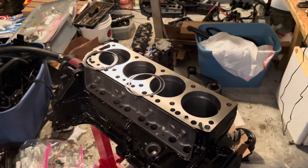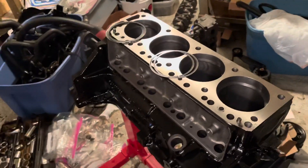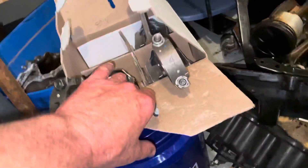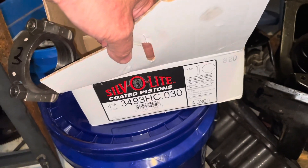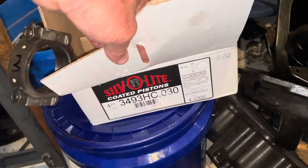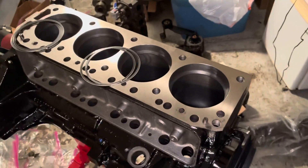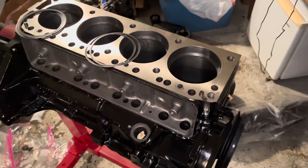I did this exact same thing on the 5.7, but the hypereutectic pistons I'm using — these are Sealed Power hyper pistons, part number 3493HC, the HC means hypereutectic coated — and these pistons require a 40 percent larger gap, so 0.016 times 1.40 is 0.022.